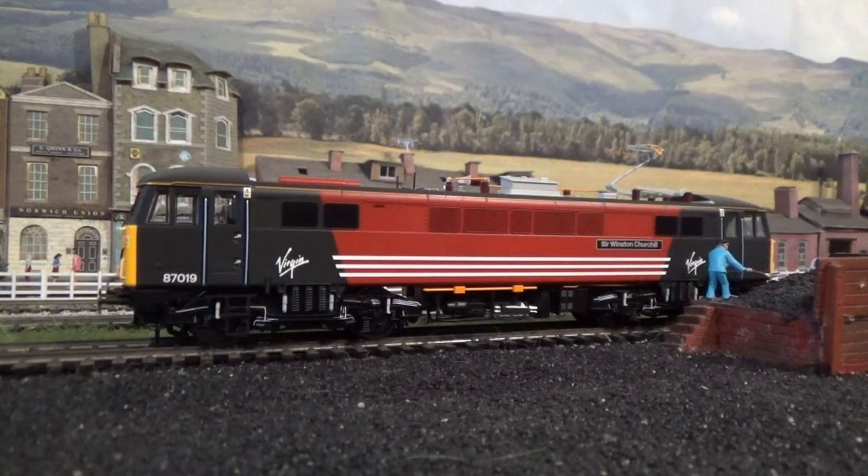So that brings us to the end of this review video of the superb Hornby Class 87 in Virgin Trains livery. Do feel free to drop a comment in the comments box — tell me what you think of this model, or whether you plan to get it. I'd be interested to hear that. Also drop a like, subscribe to the channel if you've not done so already, and feel free to check out all my other content on this channel.